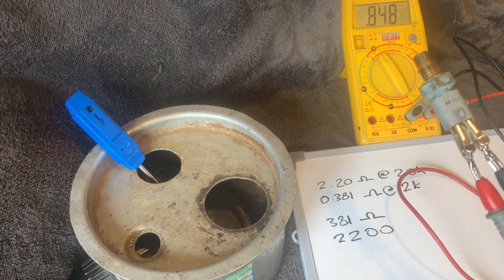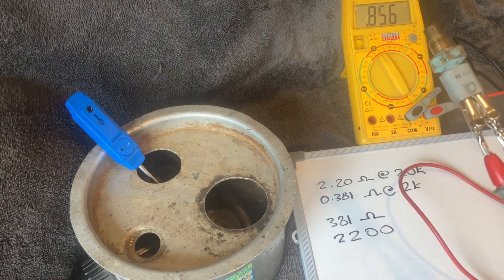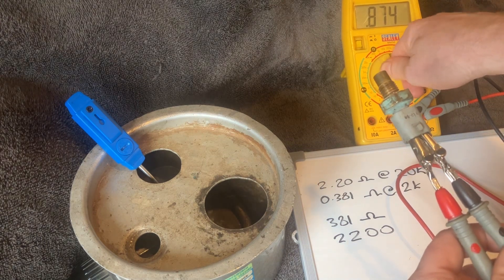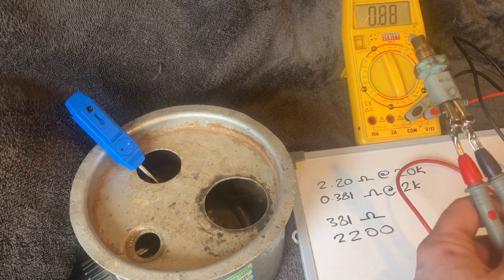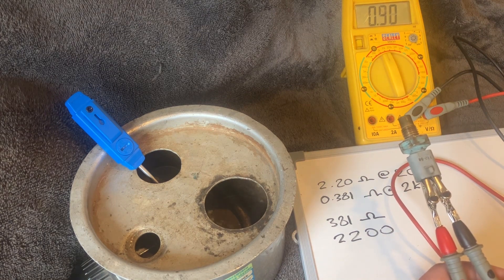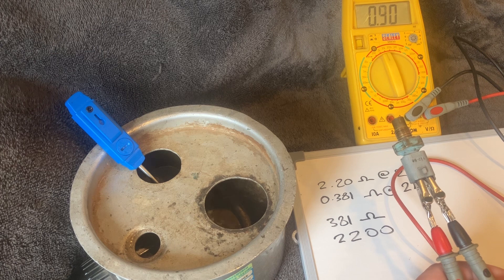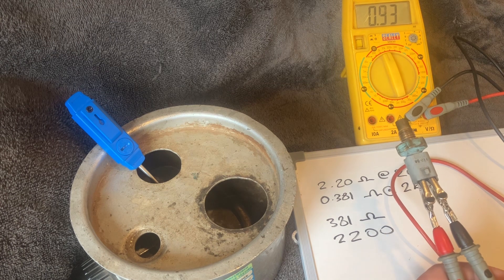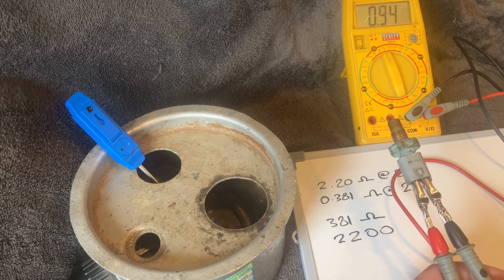I'm hoping it will eventually return to the 2.2 reading, so I'll move the scale back up to 20k. It's currently showing around 930 to 940 ohms — still quite warm, continuing to climb steadily.